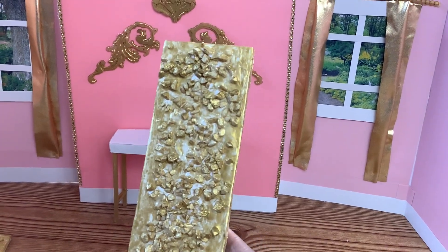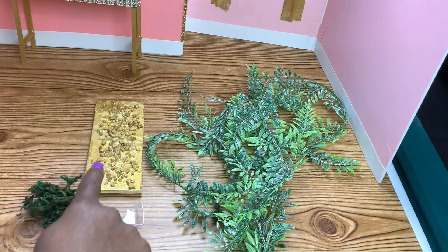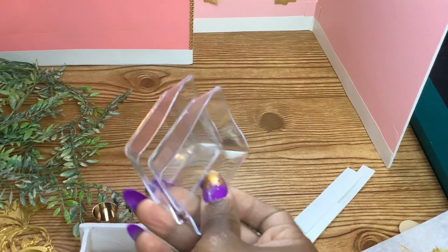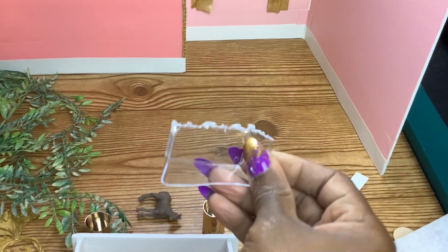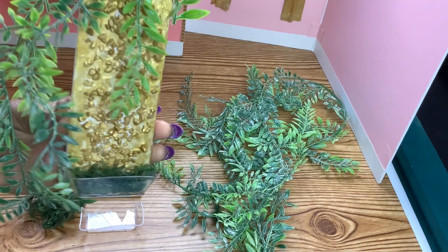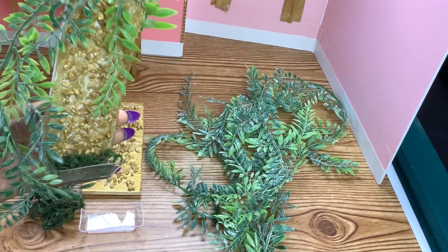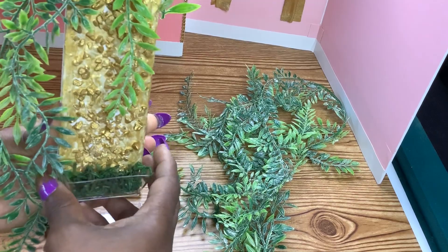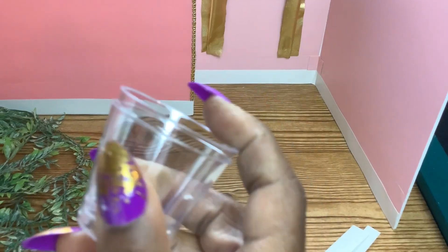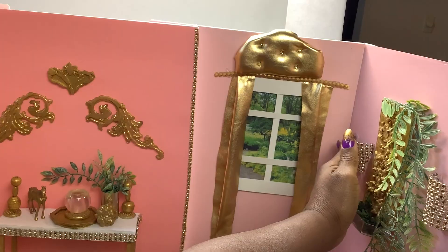Now let's decorate the side walls. I took the rock decor we painted gold and cut a clear tray in half, then glued some moss inside the tray. I glued the tray to the foam board, as well as green garland on the side, and then glued it on the wall. I also found small clear cups at the Dollar Tree — I cut them in half, applied rhinestones, and glued them to the wall to use as lights.